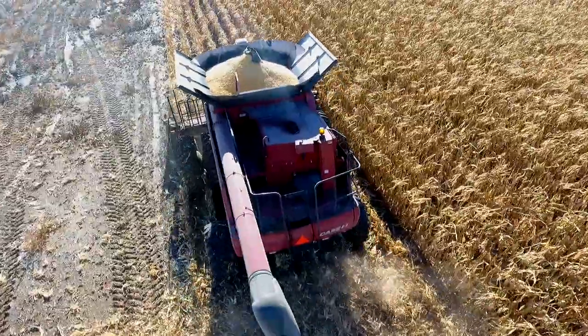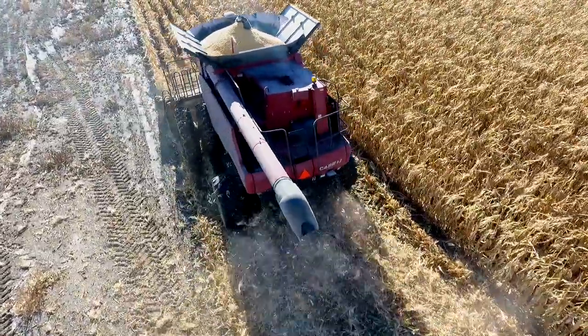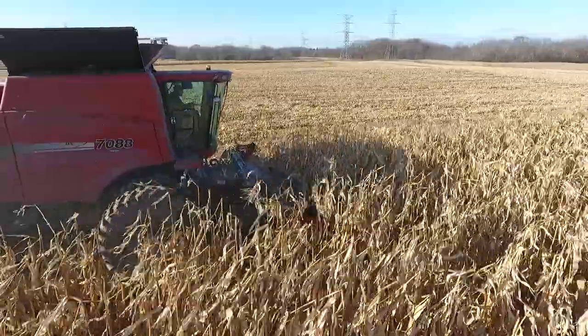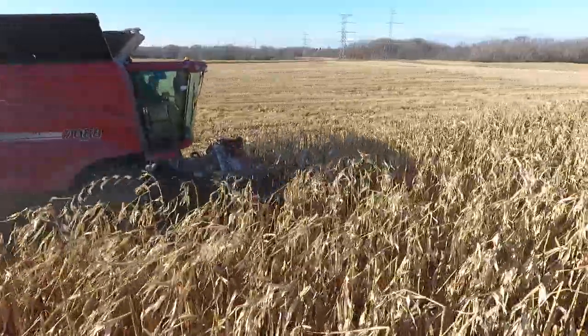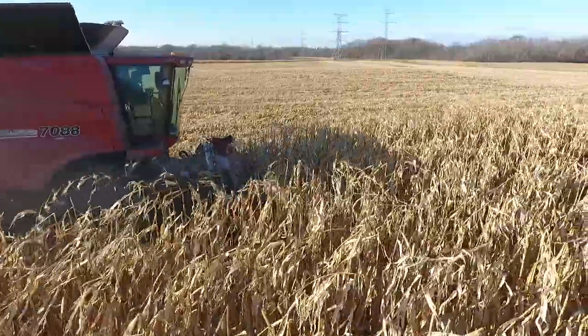It'll keep the combine straight. When you get into a slicker spot, it'll keep it from sliding back and forth. It really helps going up hills — you don't lose ground speed. It just really helps you keep traction.